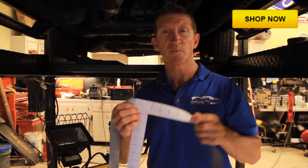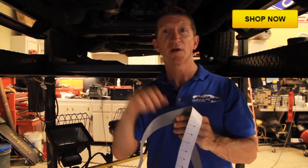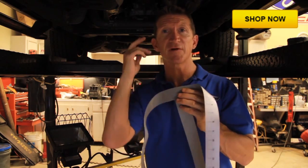We're going to use the installation template included in our kit and mount it on the first support rail behind the cab. It's underneath the floor of the bed — you'll see it when you get up under your truck. There's a series of rails that run back underneath the floor of the truck bed, and we're going to mount on the very first one behind the cab.